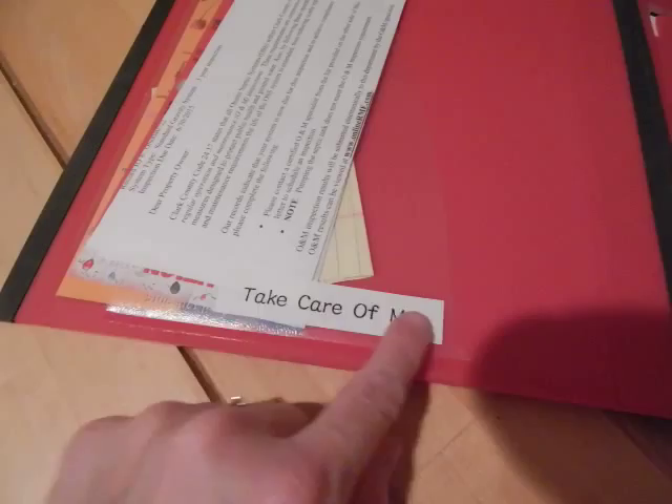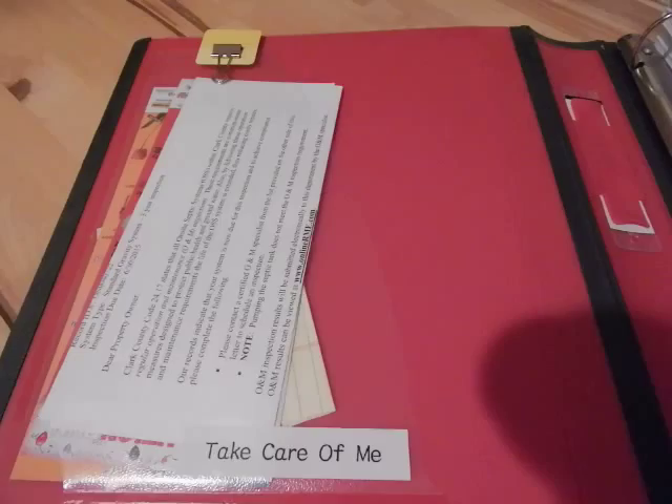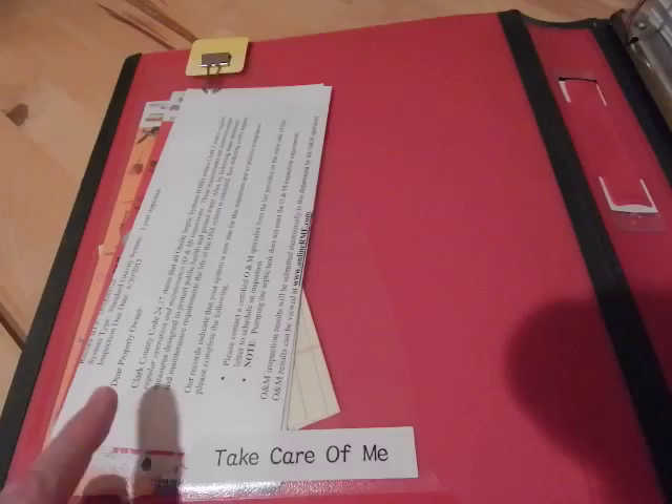On the inside cover there's a pocket and I just took my label maker and stuck a little label that says 'take care of me.' This is where I put things that I want to put in the calendar or things that are immediate — things I want to schedule. Like in here are a couple of fun runs that are coming up that I need to register for, and a letter reminding us that we need to schedule a maintenance thing on our septic system.